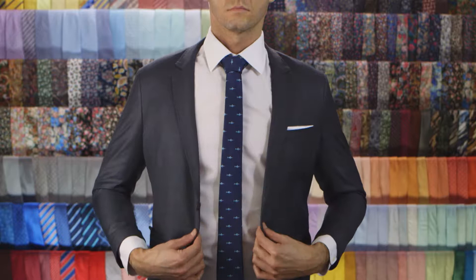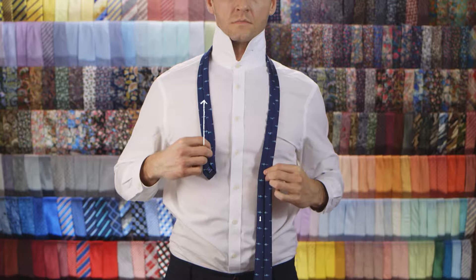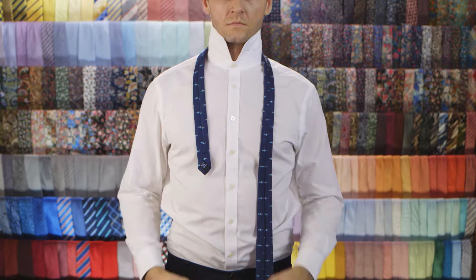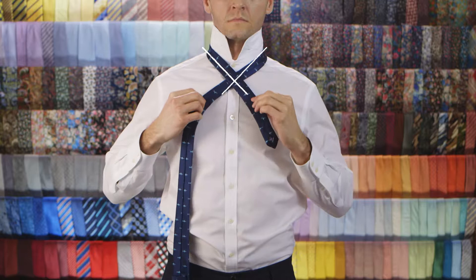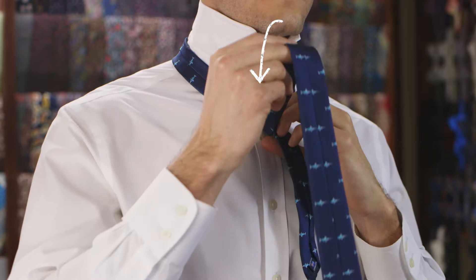All right, let's do some tying. Place the tie around your neck with the seam facing outwards. The wide end should be lower than the skinny end. Cross the skinny end over the top of the wide end to create a cross.